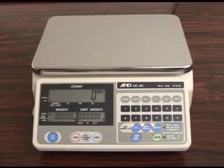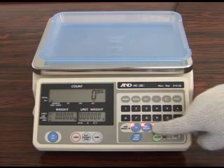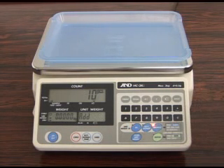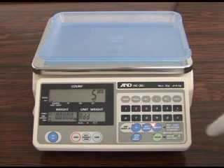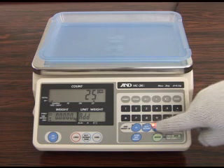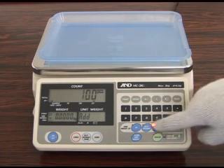We will begin by introducing unit weight registration. Just follow the flashing lights to complete unit weighing registration. Press the sample key to select the number of samples to be placed on the weighing pan: 10, 5, 25, 50 or 100 pieces.